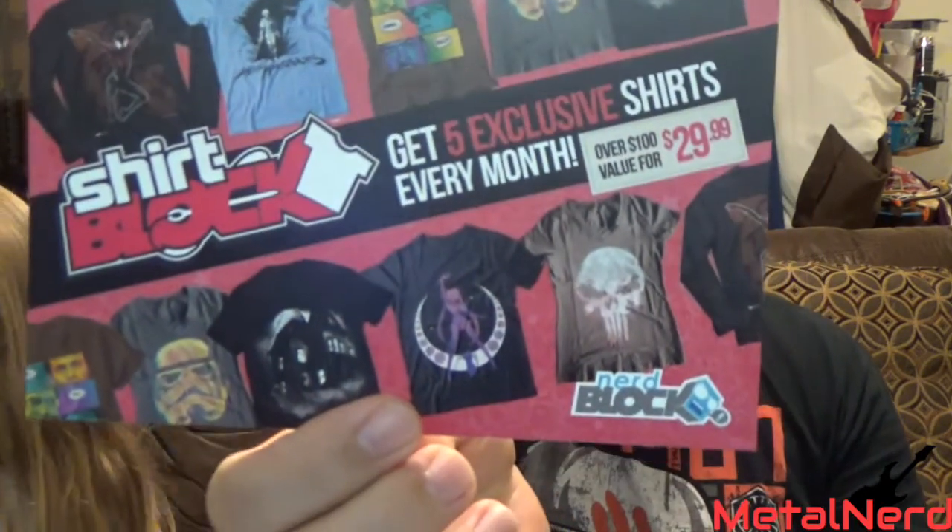So they got an ad in here for the new NerdBlock box — it is called ShirtBlock. There's actually some of the designs they've already put in the boxes. It's a new thing they're doing — it's $30 a month. How many shirts? You get five shirts and then you get a $10 credit for Shirt Punch. I've actually been using Shirt Punch because they sell Funko Pops there. They're not like exclusives or anything, but they got some commons I didn't already have. So pretty much you only pay for shipping — you're getting a $10 pop plus shipping for only six bucks. It's a pretty good deal.